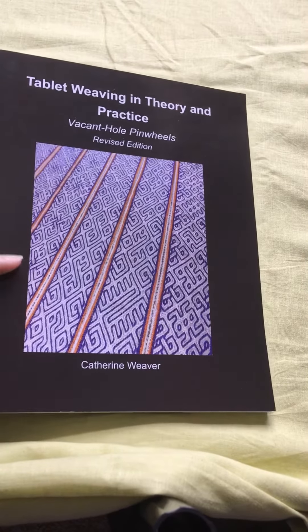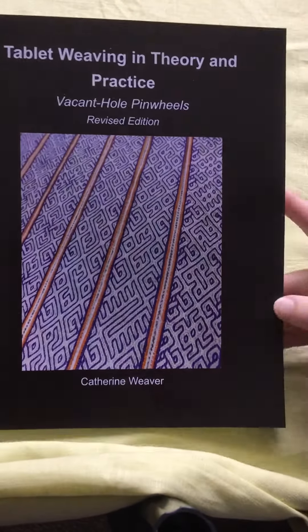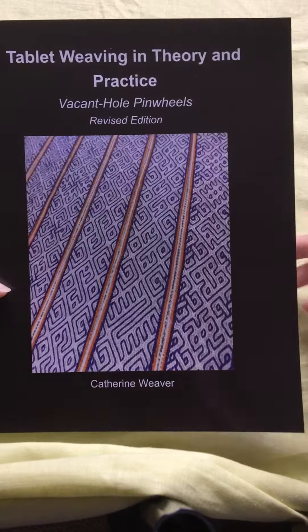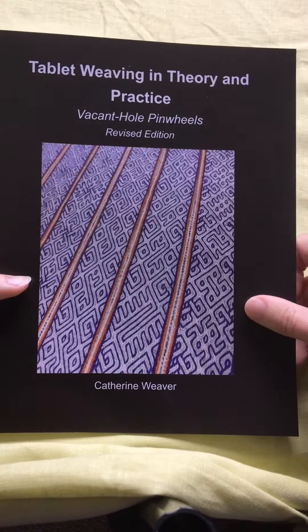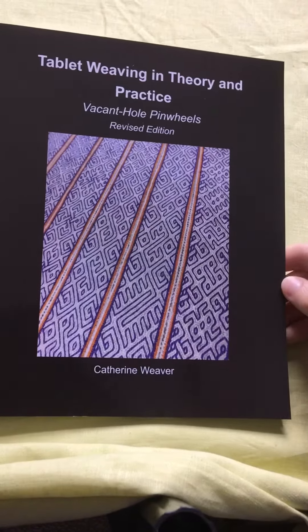Hi everyone, I have exciting news to share with you. Over the last few months I've been working on a revised edition of my second book, Tablet Weaving in Theory and Practice: Vacant Hole Pinwheels, and it's finally ready to share.